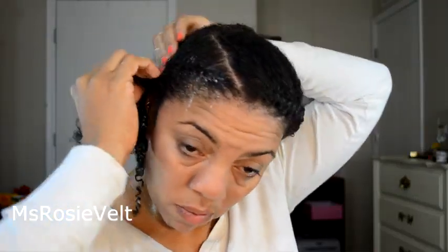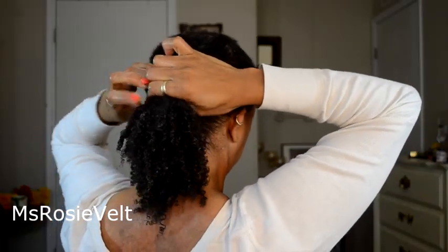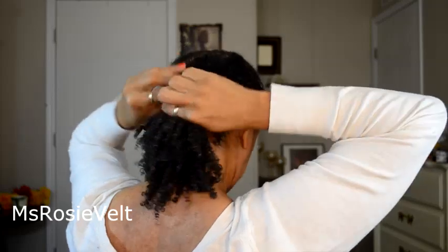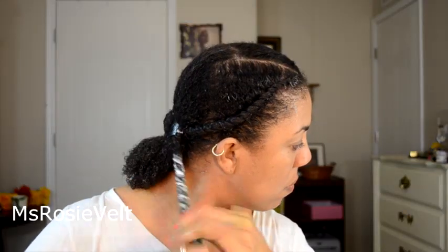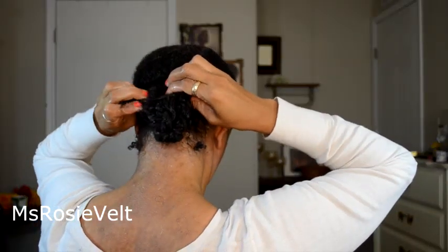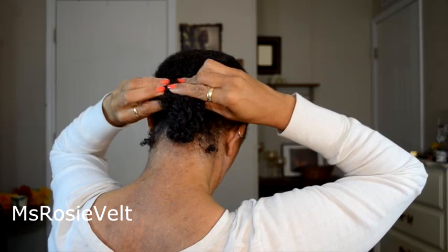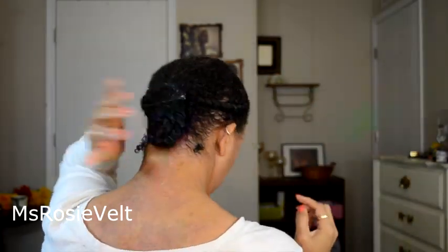Then I did one flat two-strand twist on both sides of my head. In the back of my hair, I used the Flexible Barrette. I did individual twists on the remaining parts of my hair — about four two-strand twists. I tucked that under and attached it with the Flexible Barrette, making that a protective style because my ends are protected.